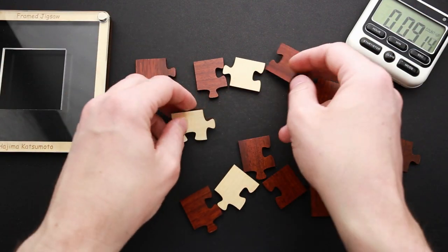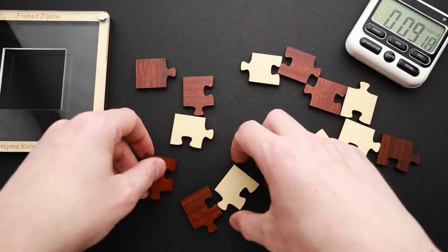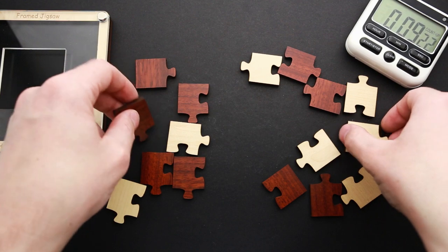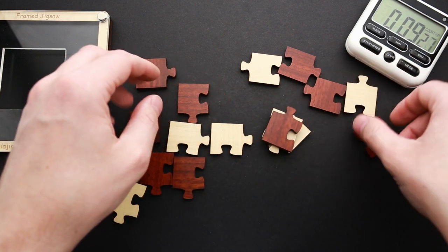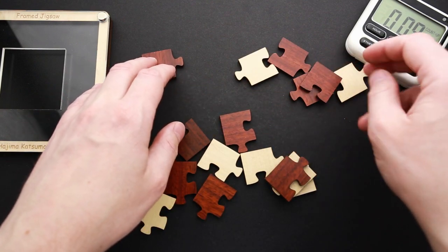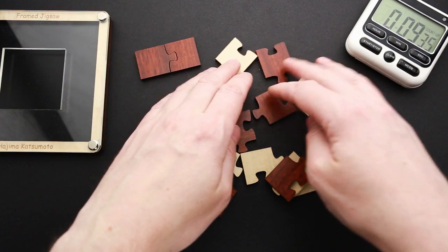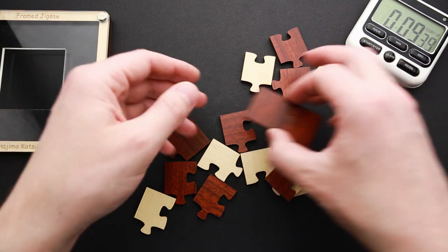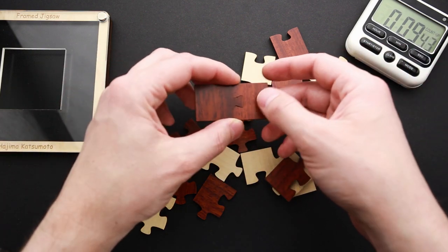How many corner pieces do I have? Let's see — one, two, three, four, five, six, seven, eight, nine, ten corner pieces. And two pieces like this and a lot of pieces like this. Maybe these two belong together, because they look quite interesting. I'll keep them aside.